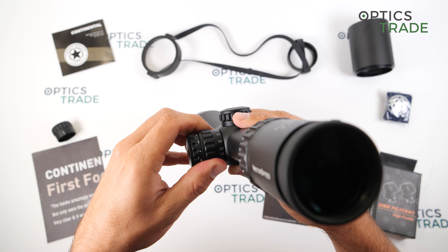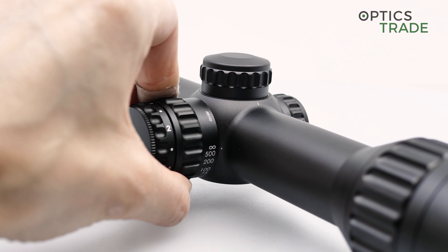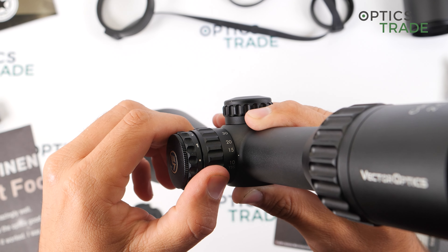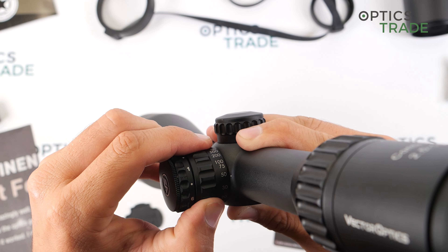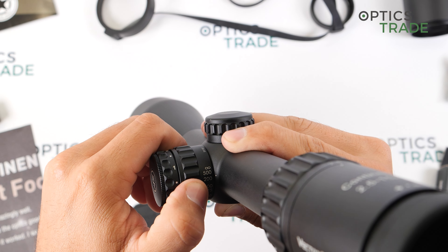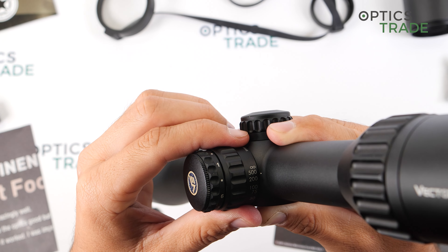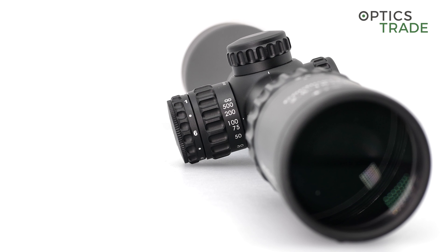The parallax goes from 10 yards all the way to infinity and up to 200 meters or yards. The parallax adjustment is very precise because you have a lot of space for the most precise adjustment. Above 200 meters or yards there is not as much space, so you have to be a little more delicate and make small moves for the adjustment.